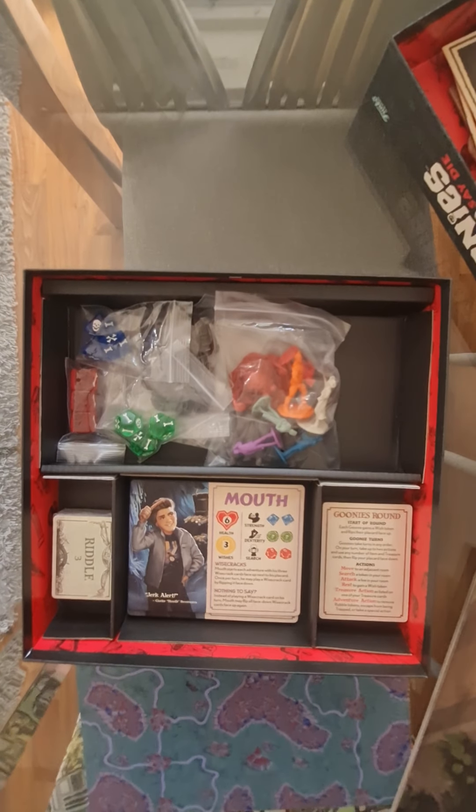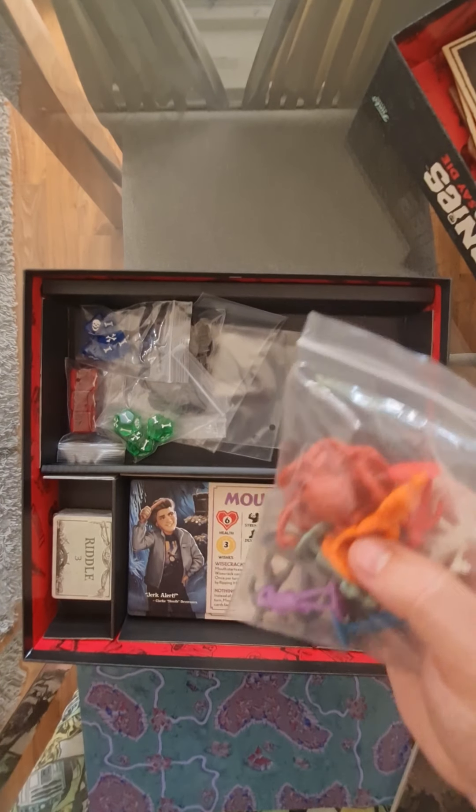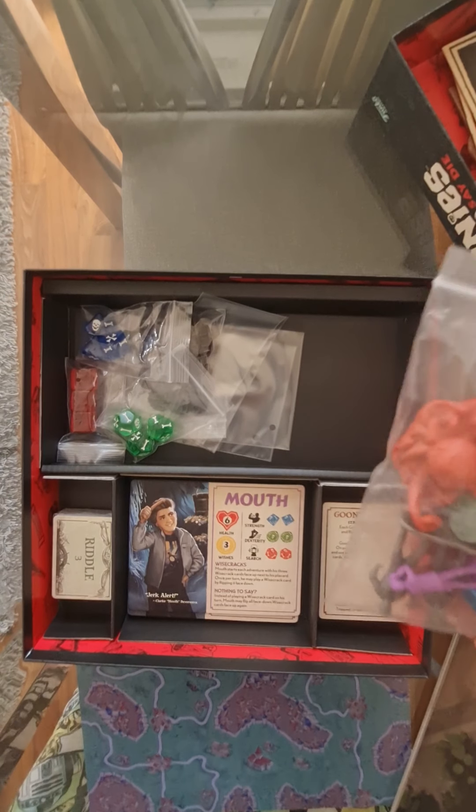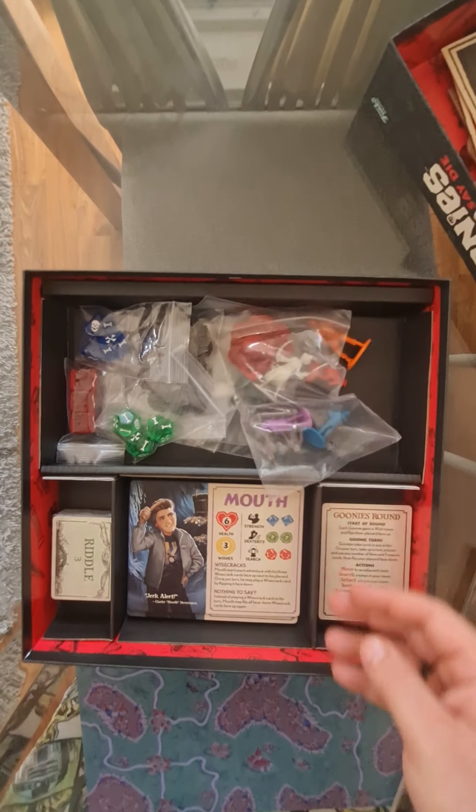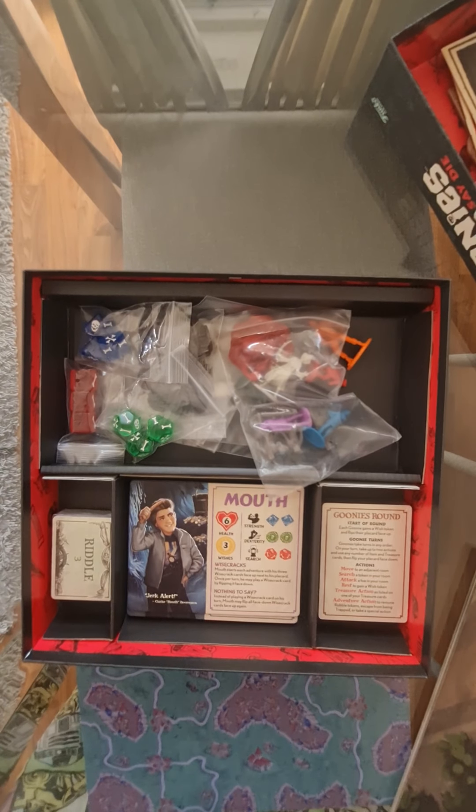That's everything in there. I think I'll definitely be trying to play Sloth — the orange guy — because he's my favourite character, especially in the film. Either him or Mal, if Mal's one of them. But yeah, that's everything. Thanks for watching. See you next time.